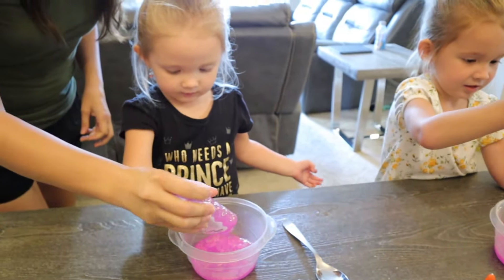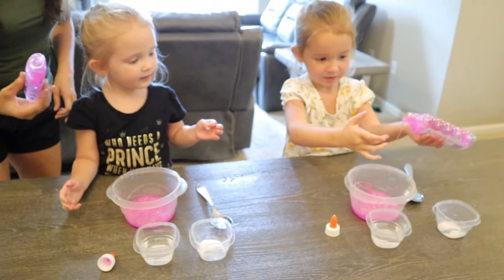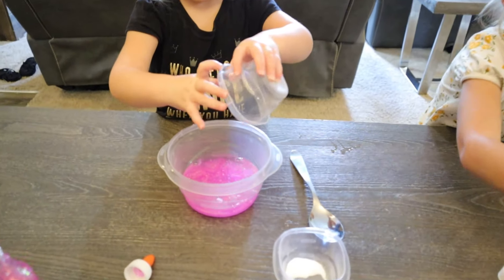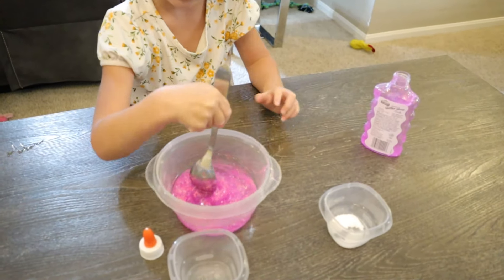Alright, do you know what we do next? You've got most of it out. Let's grab our water. Grab your water. Dump your water in. Good job. Now go mix it. With your spoon.